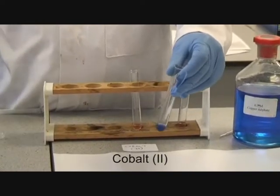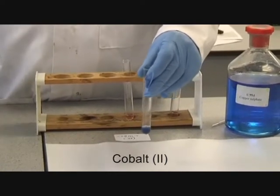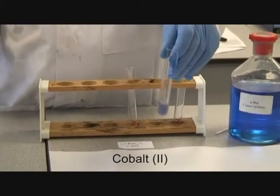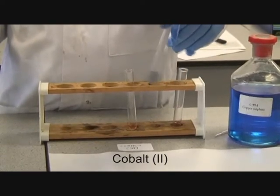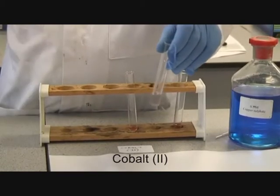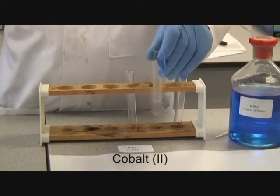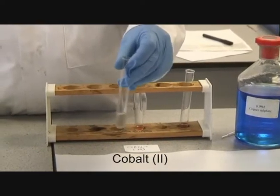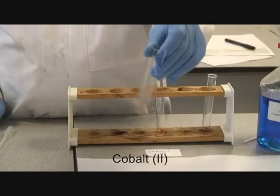We shall now add excess hydroxide to this, and note the effect. Nothing further occurs, until oxidation by the air turns cobalt-2 into cobalt-3, and that is the change in colour that you see.